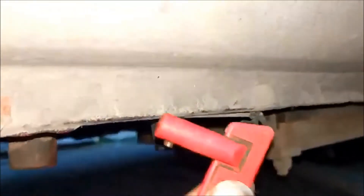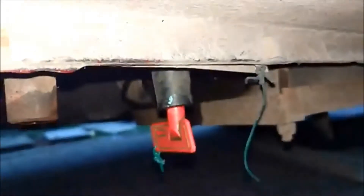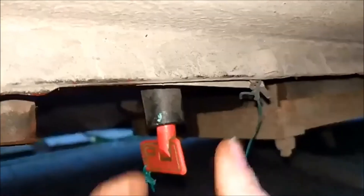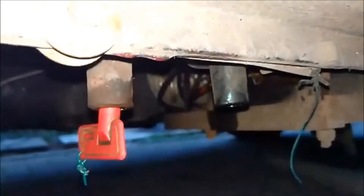Somebody actually pinched the red keys out of them. So here's a spare key. If I insert the spare key in there, that one still works. If I insert it in here, nothing happens.